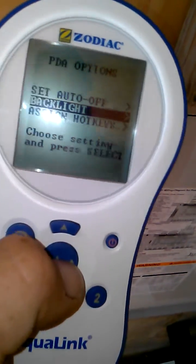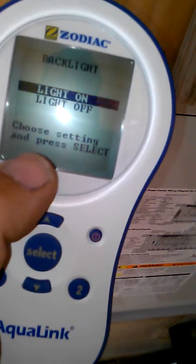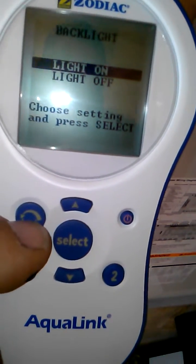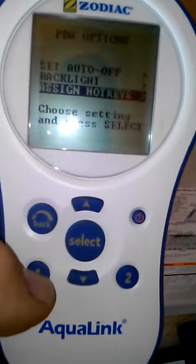You have the backlight option, which I like — it's where you can see the screen at night, it glows. Unfortunately, that doesn't help me with the video camera. And hotkeys — and that's this and this one.